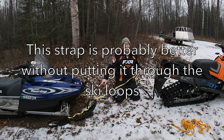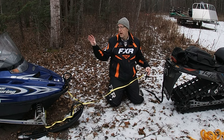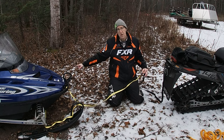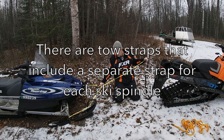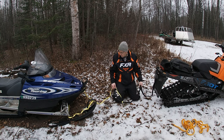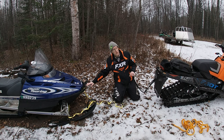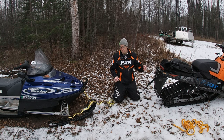You don't need to put it through the ski loops — you can just wrap it around the ski spindles, that's the strongest part of the snowmobile and it will pull just fine. If you have somebody to steer, the best thing is to leave the ski loops out of it, wrap it around the ski spindles, and just pull it that way. Really, it's that simple — wrap around the ski spindles for the vehicle being towed, find a way to attach to the towing snowmobile, and you're set to go.